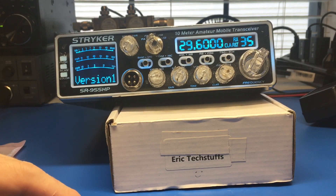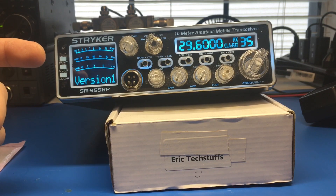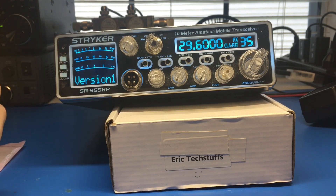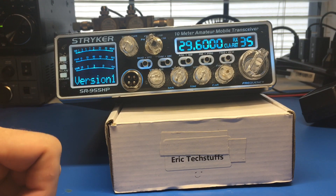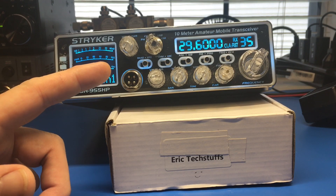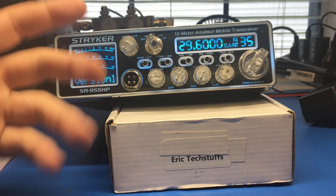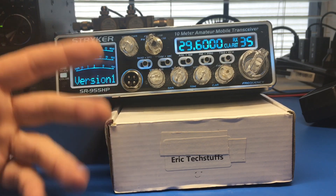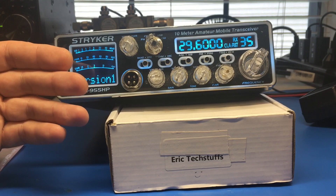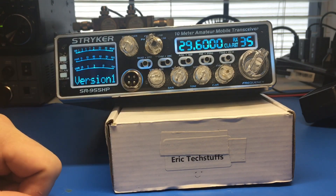Hey, what's going on y'all? It's Eric Texofs back again with the Stryker 955 HP version 1. I had a request come in earlier today - it was a video I put out two years ago and I've slacked on revisiting those old videos and doing part twos. I do appreciate Diggadave who sent a comment asking for an update. I did the video comparing this and the Anytone Quad 6 and the CTS tone board - and yes, they are interchangeable.